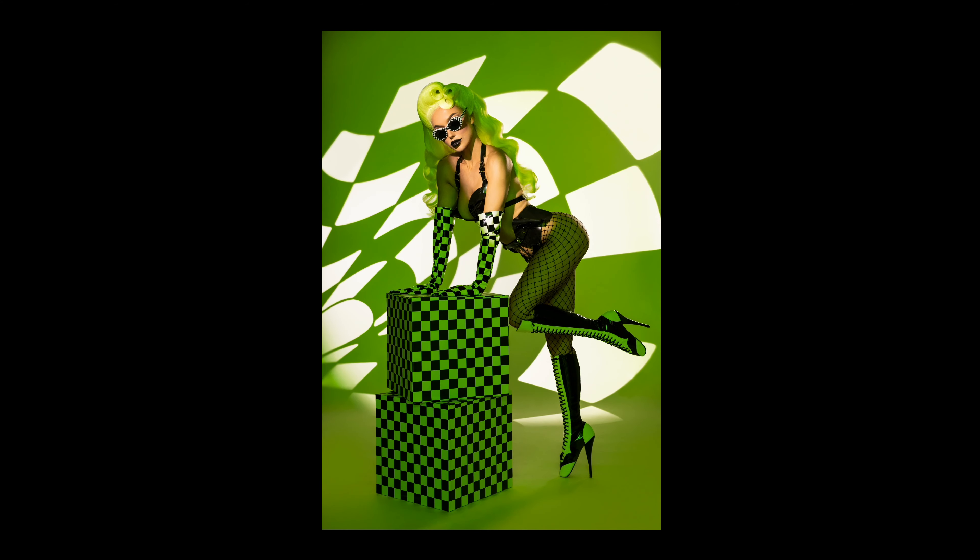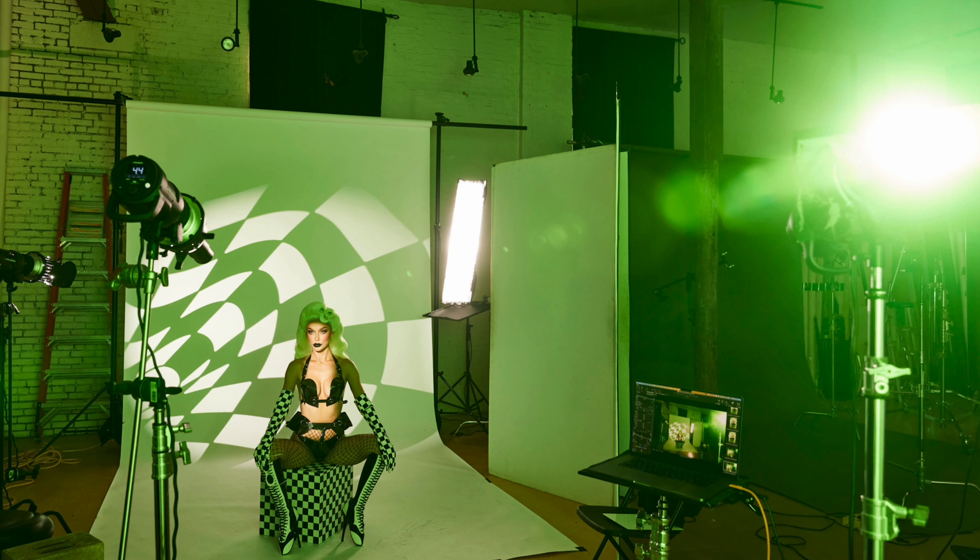Before we talk about what was captured in camera, let's pop over to the behind the scenes. For this shot I was using four different strobes. Each one is contributing something very particular, something very specific to the image. The image would not be the same if I only used one, two, or three strobes — I really need the four for this impact.